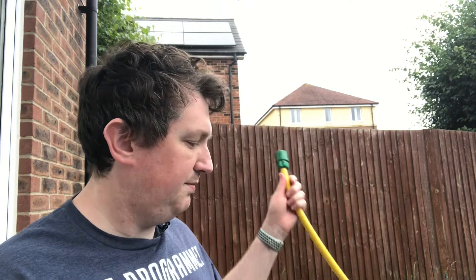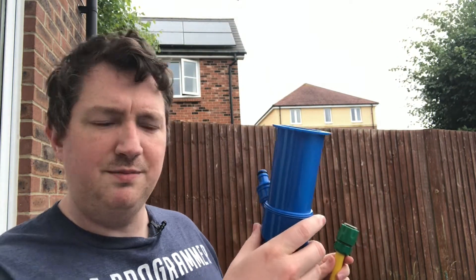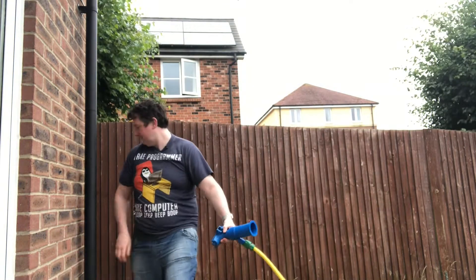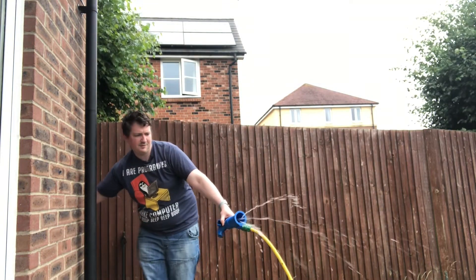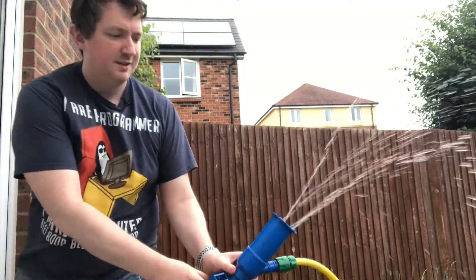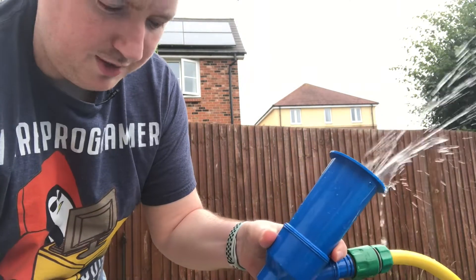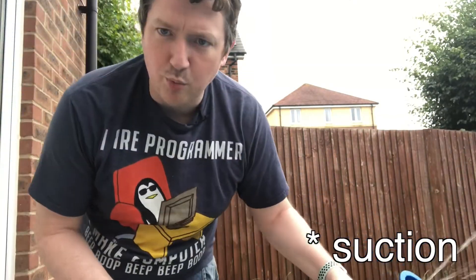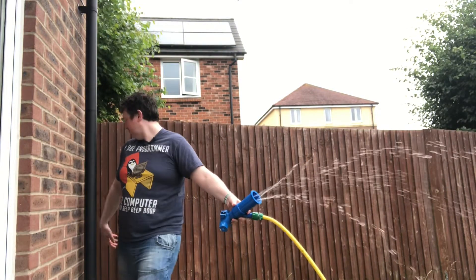So let's give you a quick demonstration. Here I have a hose and what you do is you click it on. I don't have enough pressure on mine — let's turn it up a bit. So what that does is it squirts up and then you can feel a little bit of pressure. Obviously the faster the water, the more suction you're going to get.